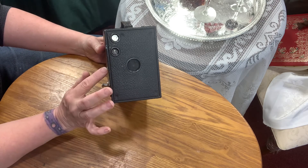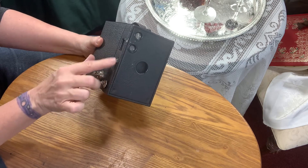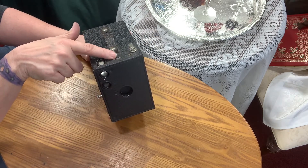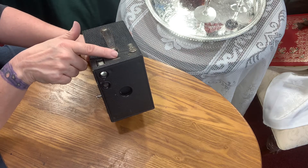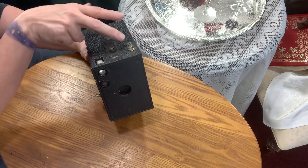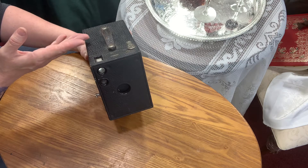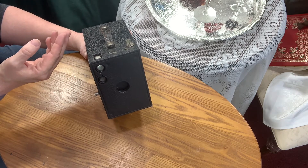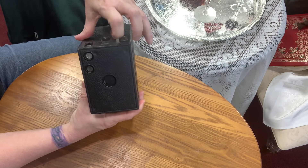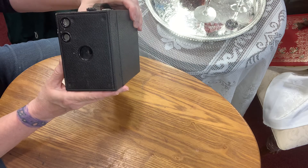On this side here, this is your shutter — this controls your f-stop. On these little Brownies, the more deluxe versions have a small, medium, and large opening — those are your choices. This little tab right here, when you pull it up, it keeps the shutter open, which is perfect for wet plate work.